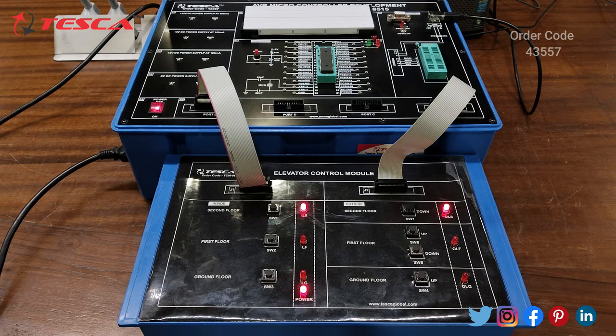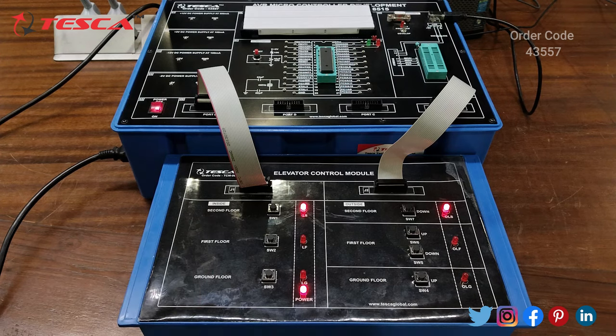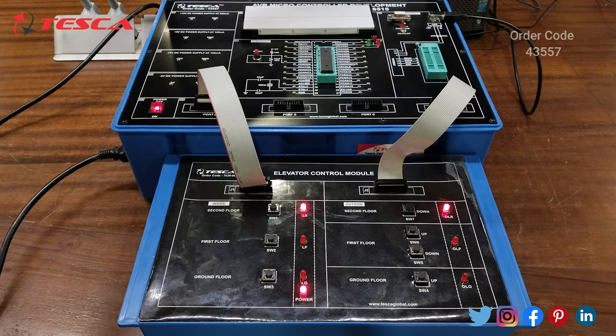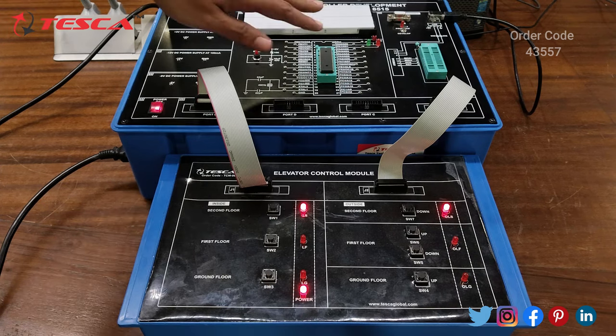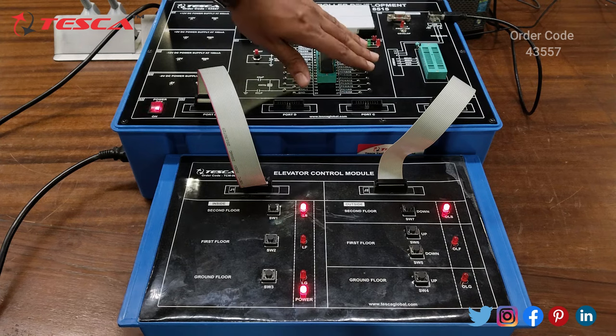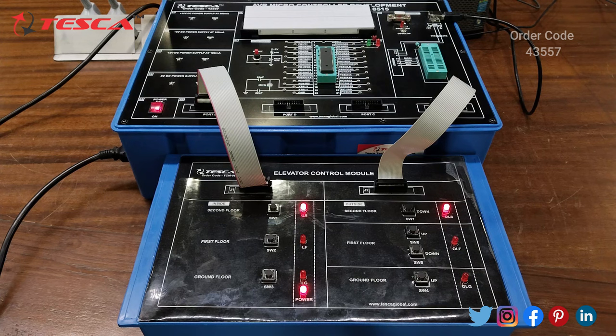After a certain interval of time you can see that the lift reaches the second floor. That is how this elevator control module works. Similarly, you can design your own modules and perform the experiment by using these ports. Or if you don't want to design modules and want to build the circuit on the breadboard, you can directly build the circuit on the breadboard and do the connections from the ATmega8515 board to the breadboard directly, using the power supply from this section.